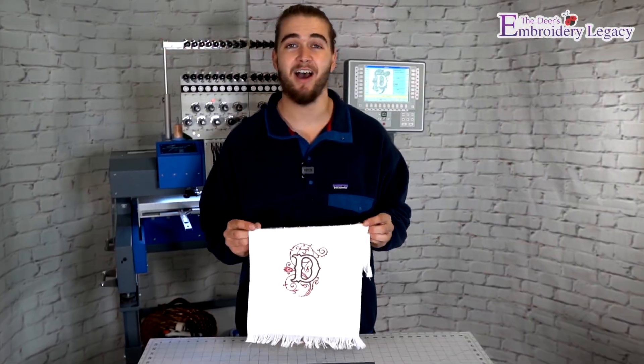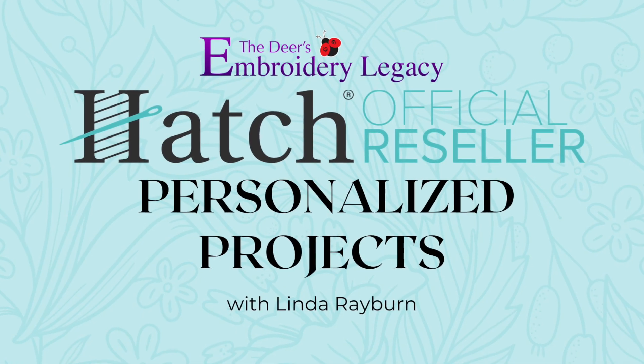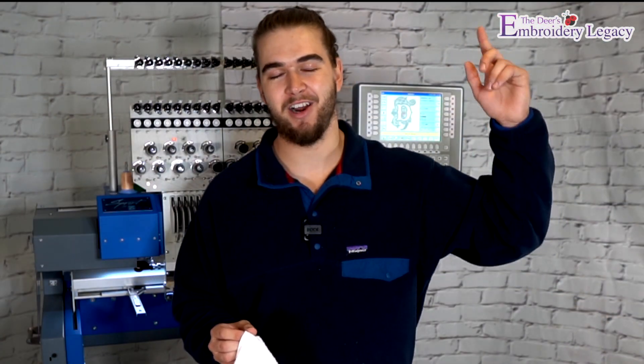You can actually create and customize this design 100% free if you follow along with our brand new Hatch Personalized Project Tutorials hosted by Linda Rayburn. If you haven't seen the new video yet, be sure to check it out by clicking the link in the description or clicking the card up above.